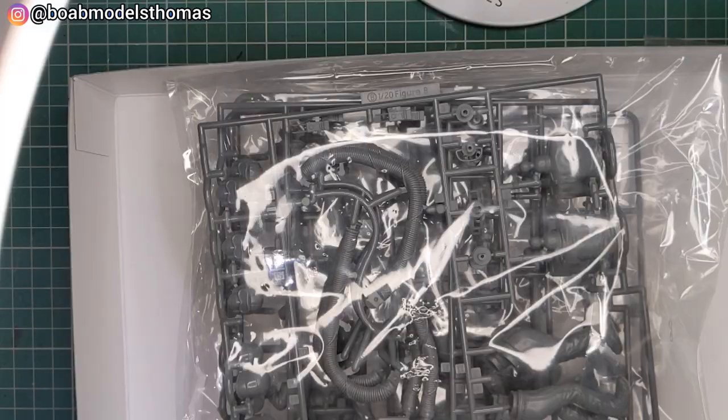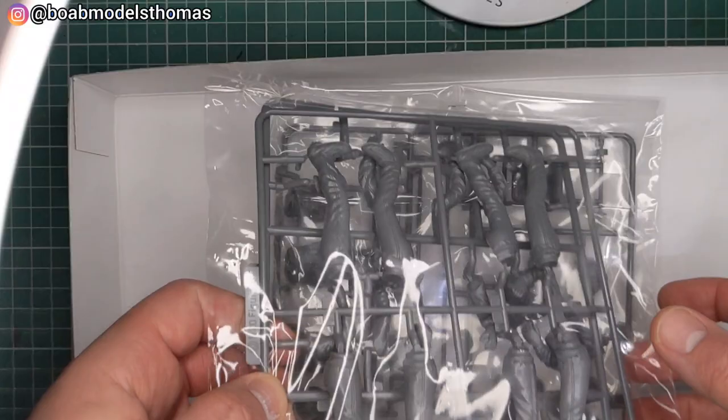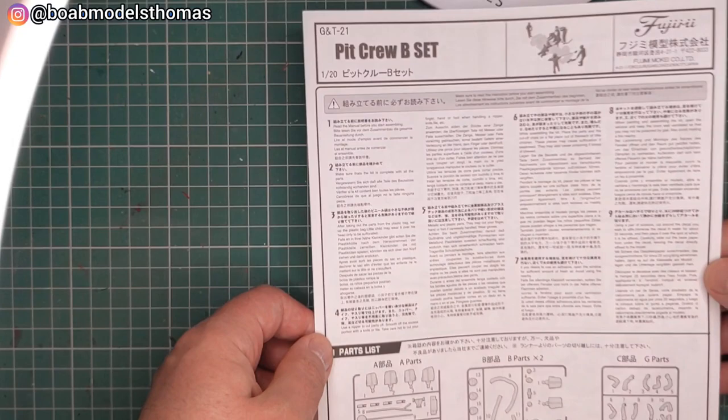Inside we have instructions, decals, a couple of grey sprues, a couple more, and a couple more. So we'll start by looking at the instructions.